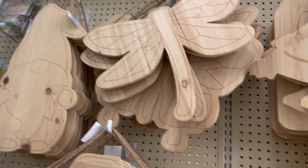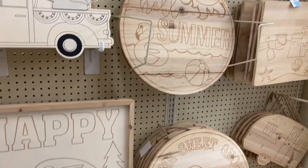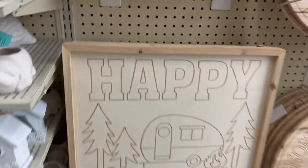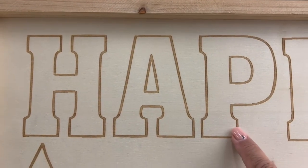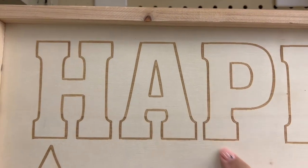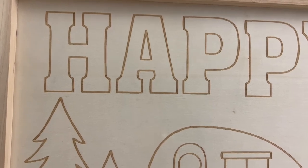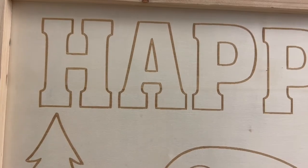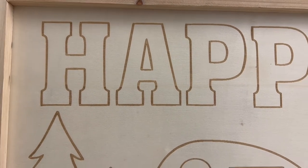Hobby Lobby has a selection of signs like this in the spring shop — they're 66% off right now. Last year they went down to 90%, and that's where I got the sign I'm using for today's project. The signs have a little etching to make a design, so I'm taking joint compound and lathering it on, which is going to fill in those holes and give me a good blank to work with.